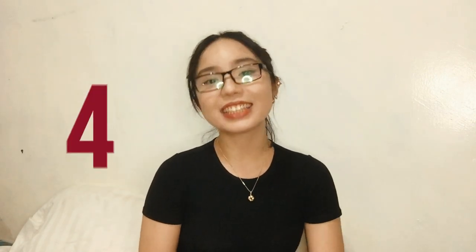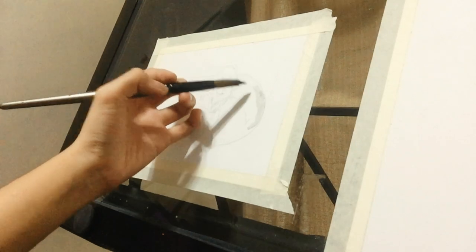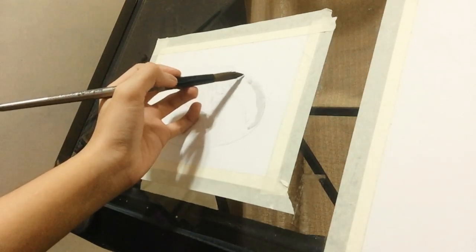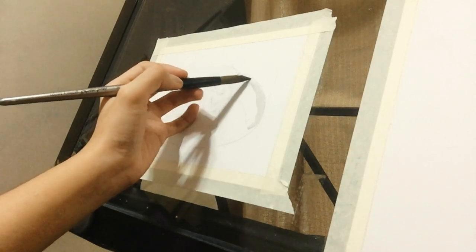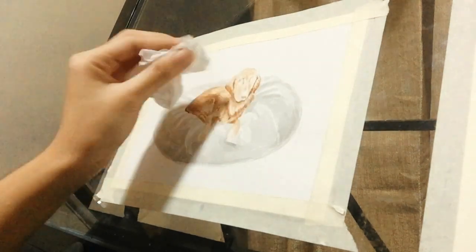That brings us to our next tip: the pressure and water volume when using a brush. This is a common problem — it's hard to know how much water your brush is holding. Just get an extra piece of paper and test it there first. Check if the color mixture is right. Don't be afraid to use tissue, but be gentle. If you accidentally put too much watercolor on the paper, you can use tissue to lift it.